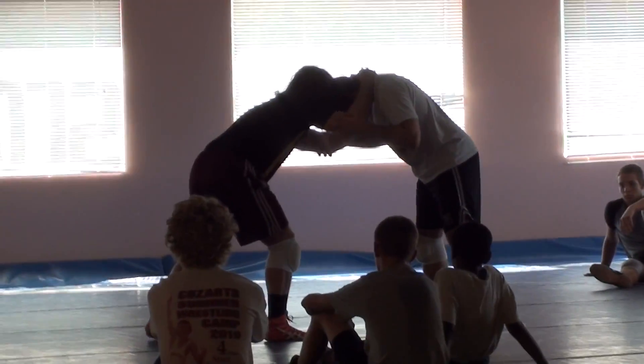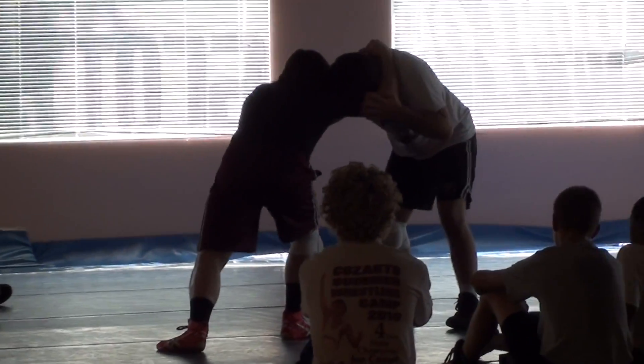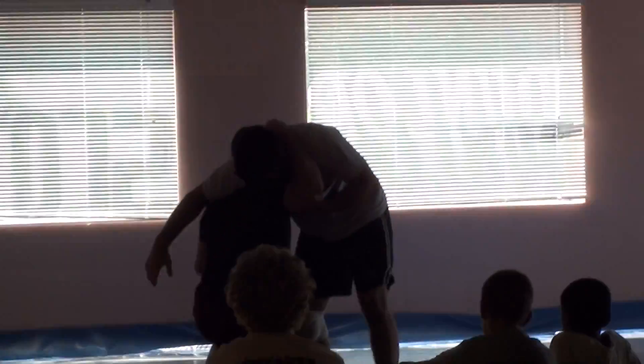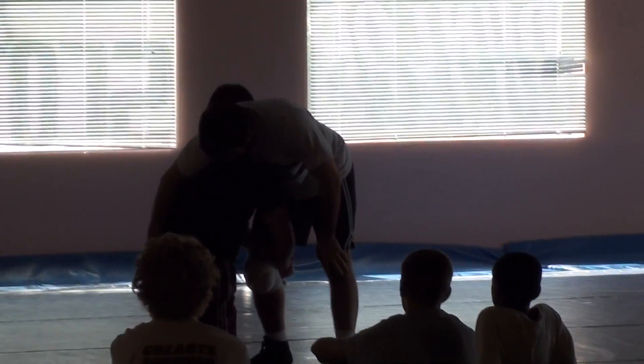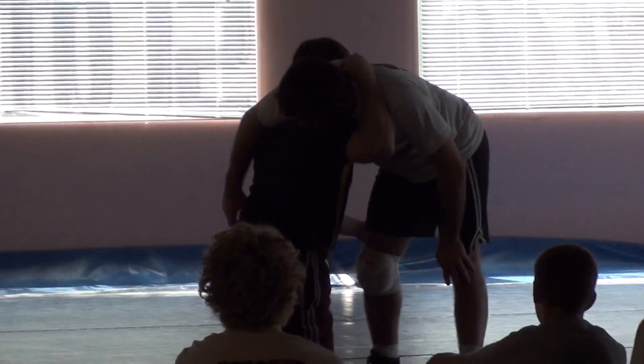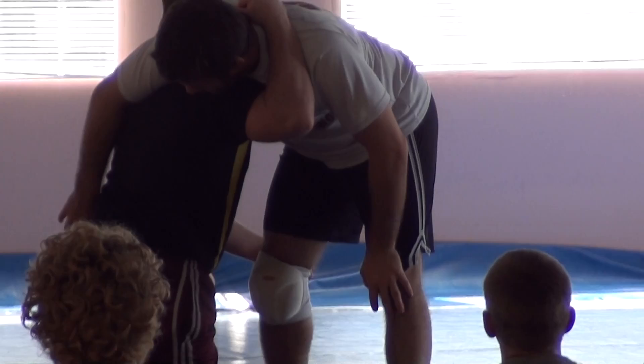Your knee hits the same way. I pull him, my knee hits, and my outside leg comes up. The only thing that's missing is this — it's the same exact thing as a high crotch. You hold on to the head, I come up, you can even attack the leg right here.